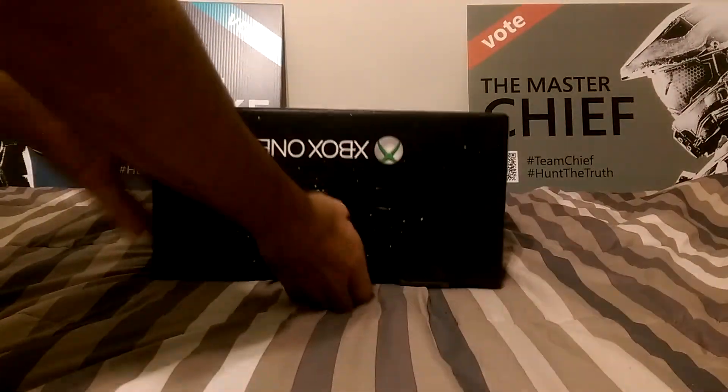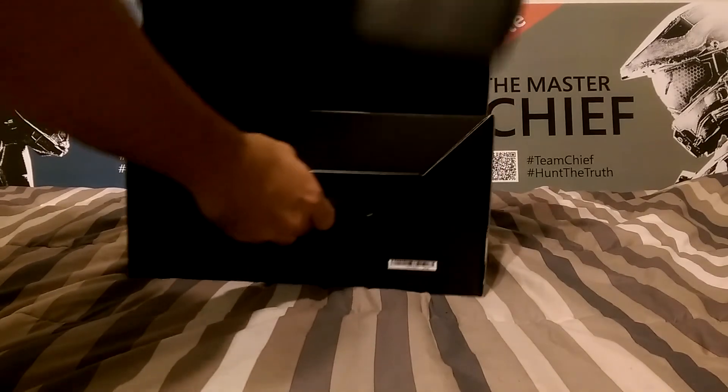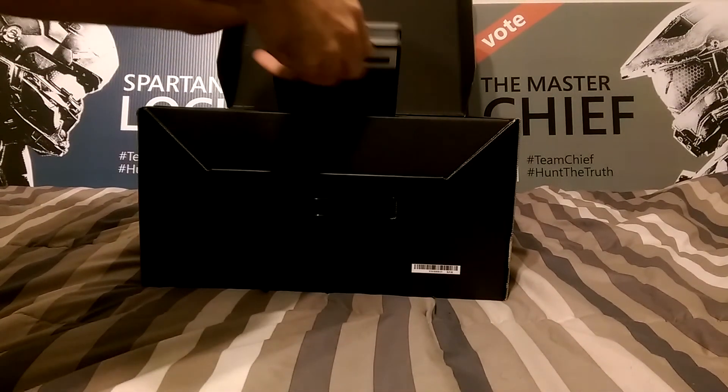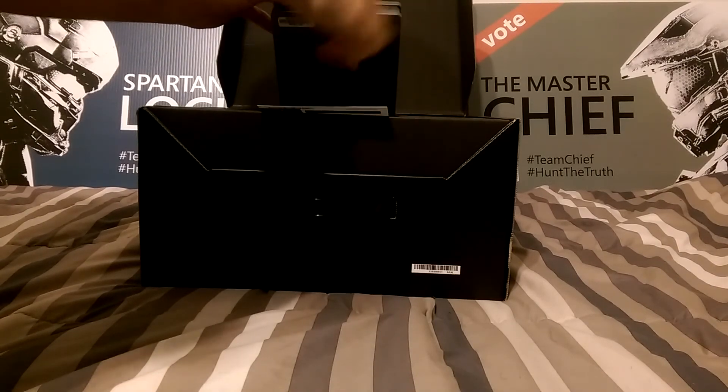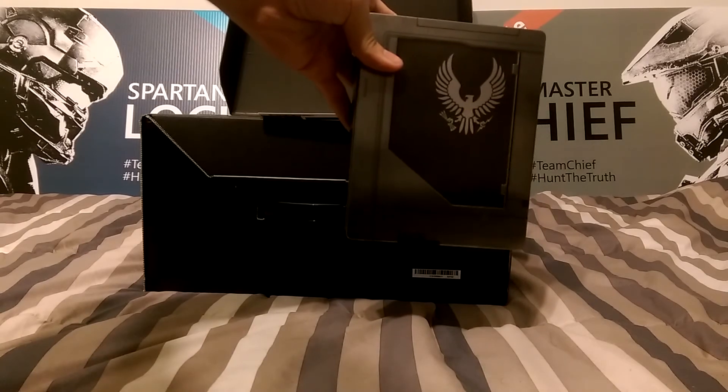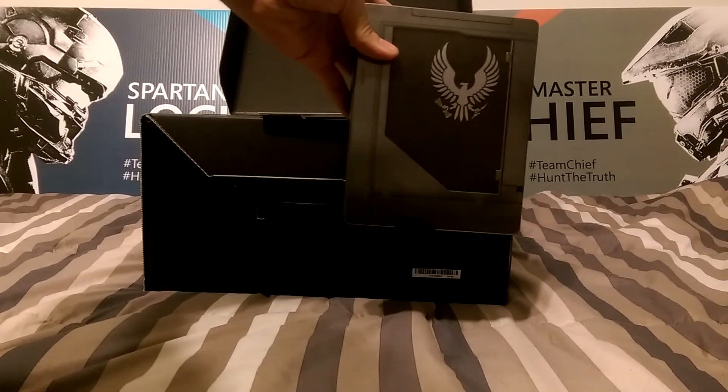We're going to first open up the box. Once we open the box, we got ourselves a nice steelbook. Look at that. Isn't that beautiful? Yeah, that's nice.